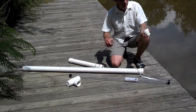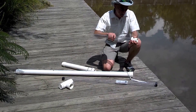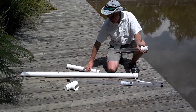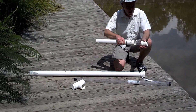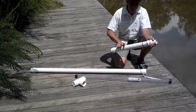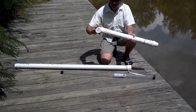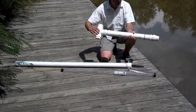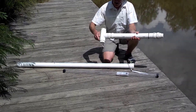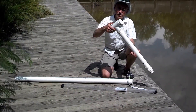First I'll insert one end of the core liner into my cutting bit, then I'll screw the cutting bit onto the end of the core barrel. Next, I can take the handle and screw that onto the end of the core barrel and I'll be ready to insert this into some sediment and retrieve a sediment core.